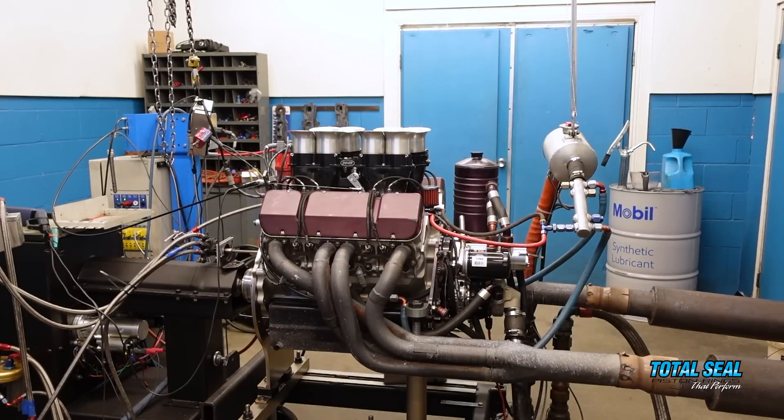Some of the changes we talked about last time — when you're building one of these engines, clearances are key. We went a little farther than we normally would. When I say farther, I mean we tightened the piston up just a little bit. We've slowly been working our way to the point where we know how far we can go without that piston sticking in the bore.